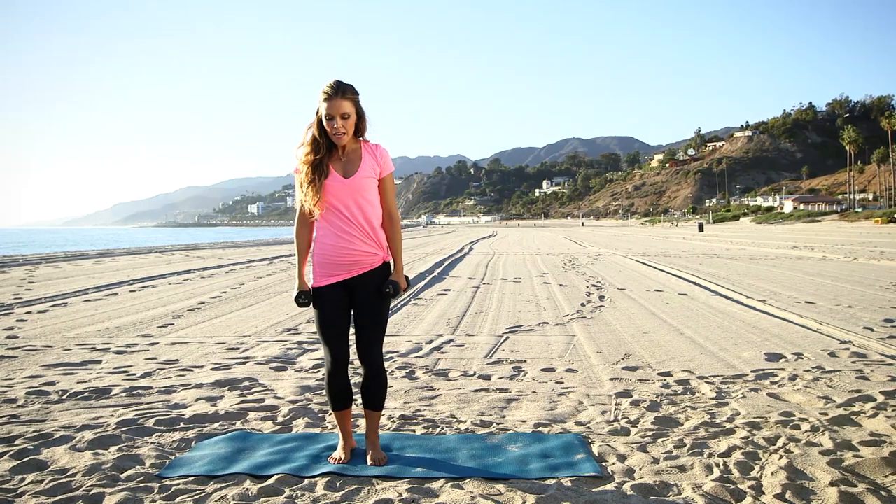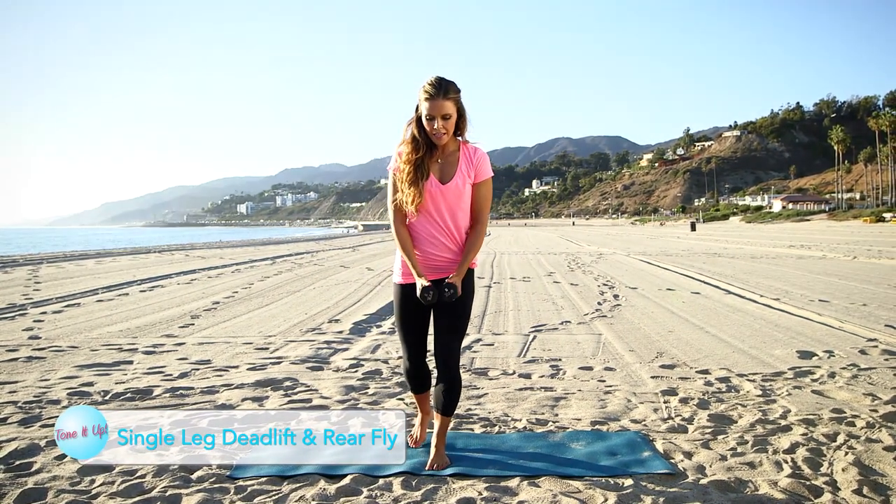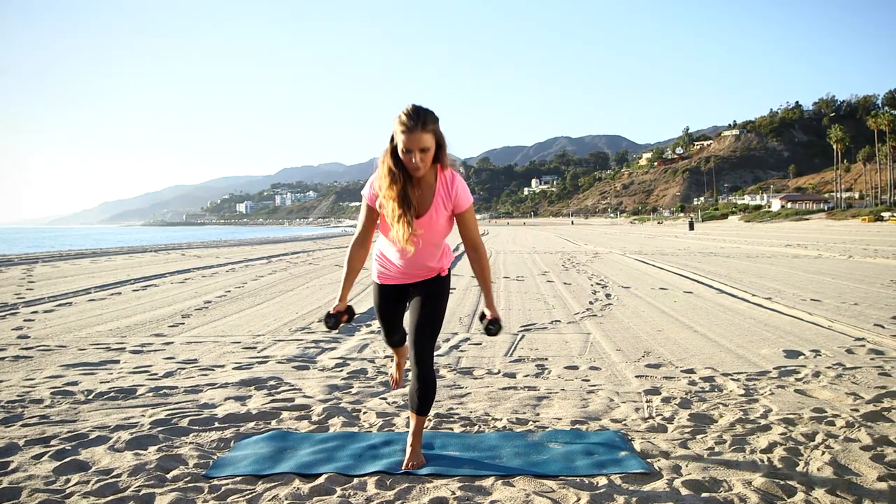Now we're going to work the backs of the thighs and the backs of the shoulders for that cocktail dress. Balance on one leg, go down as far as you can, and then rear fly. Go down, rear fly.